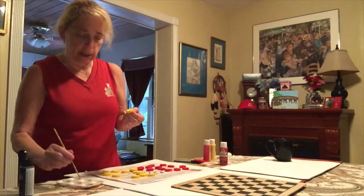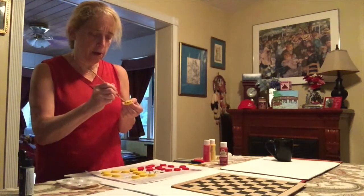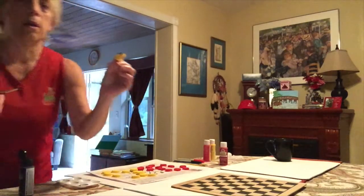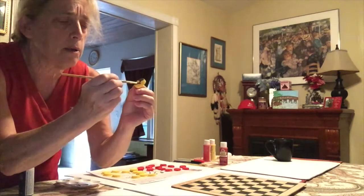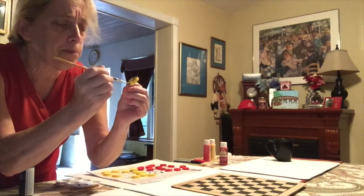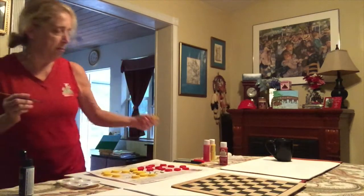I am going to paint a head on my bee, then paint a wing and some stripes. I'm going to do that to my 12 bees.